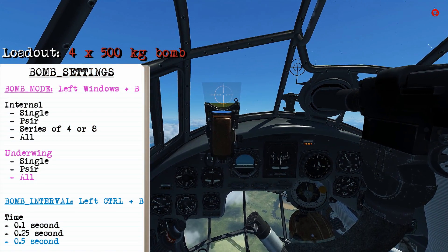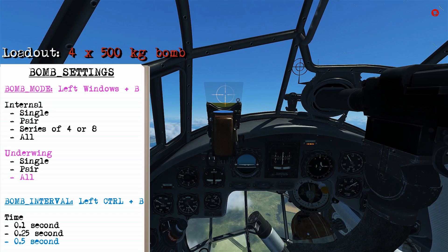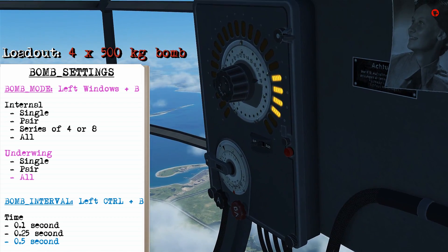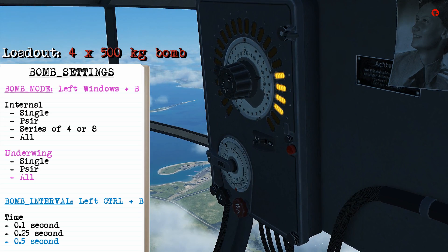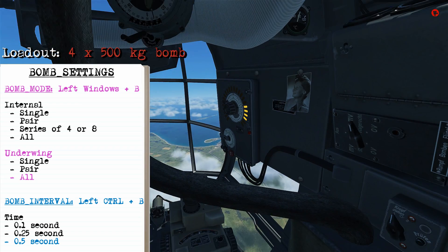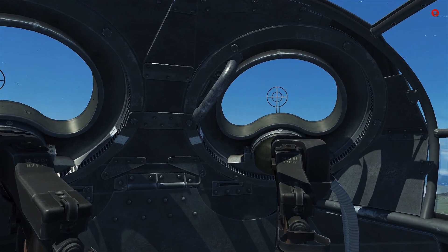In this diving attack I'm carrying four 500-kilogram bombs externally, so I'll drop them all at once by pressing Left Windows+B, then change the bomb interval to half a second with Left Ctrl+B. This way I'll create a spread along a lengthwise line target.